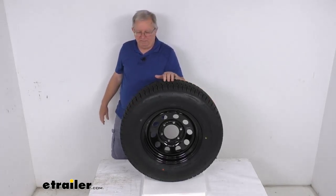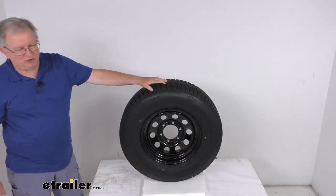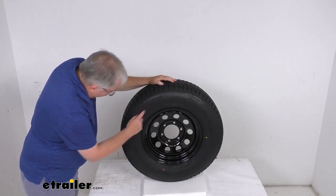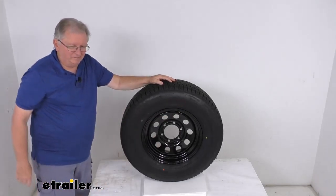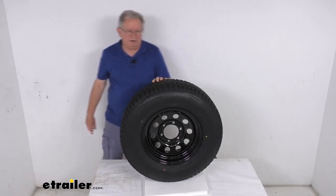Most new trailer tires now come with a speed rating stamped on the sidewall using a letter designation, found right after the tire size. You'll see two numbers for a load index, and at the very end there'll be a letter M. Speed rating M stands for an 81 mile per hour speed rating.